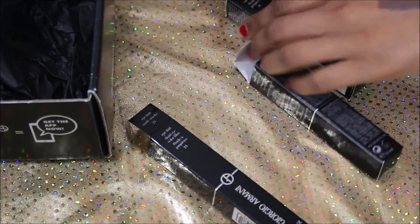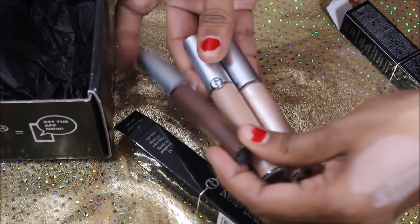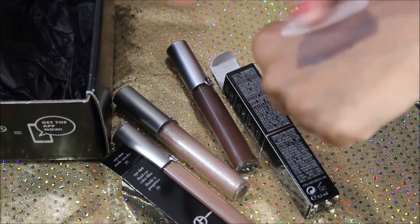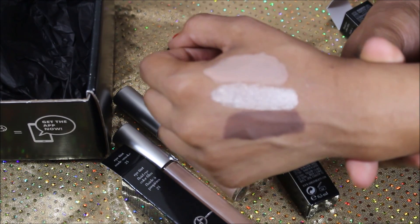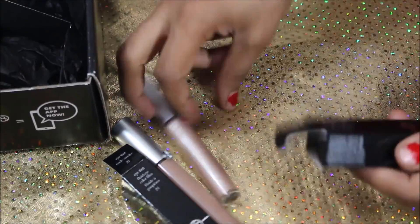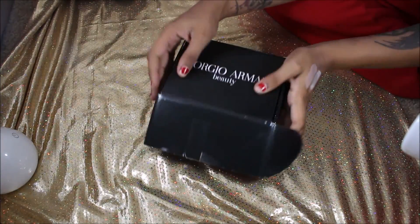I'm just going to pull these out of their cases and take a closer look at them. So that's what these look like — very, very pretty. They look like they're drying matte. Very, very pretty — just take a nice look at that.